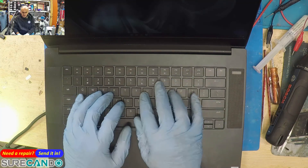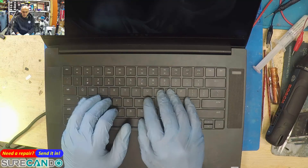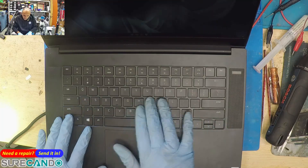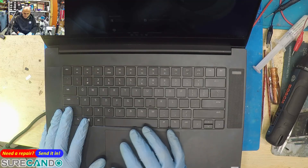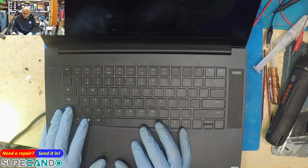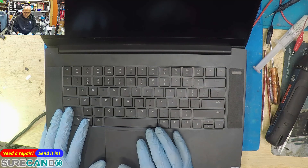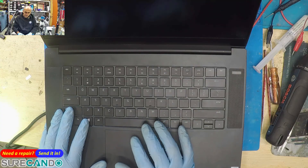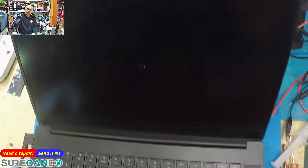This keyboard feels weird. Why does this keyboard feel weird? Okay, I think the battery is being depleted - let's connect the charger. Okay, I'll read the notes.